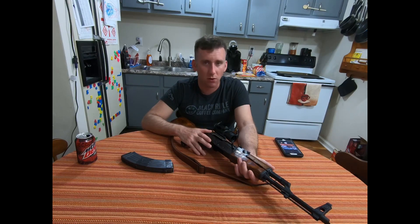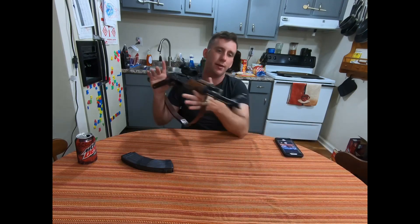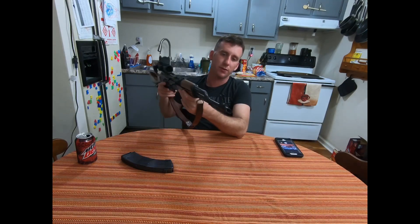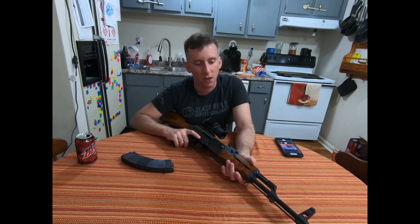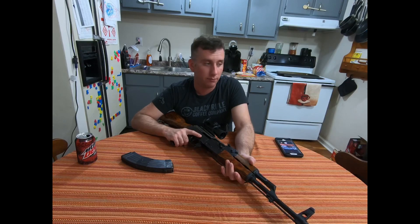Normally SAR-1 rifles come unthreaded from the factory, but you can see this muzzle has been threaded. This is one of the few rifles I've owned — other than my Arsenal 106FR, which I no longer have due to unfortunate circumstances — that isn't canted. It's one of the few rifles outside my Rifle Dynamics guns that I've never had a sight issue with.